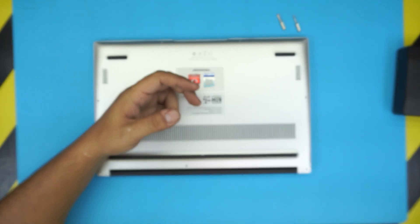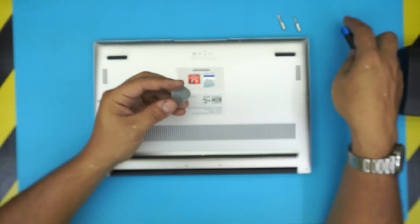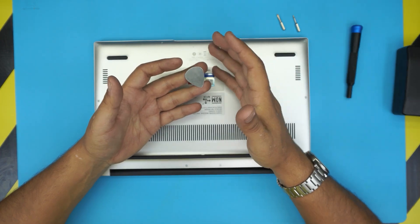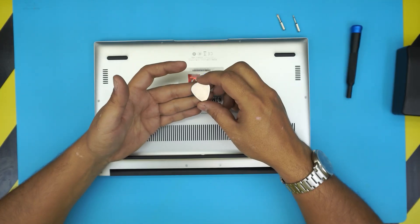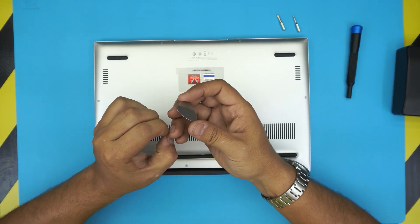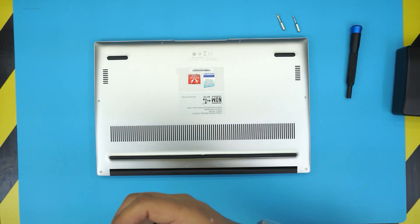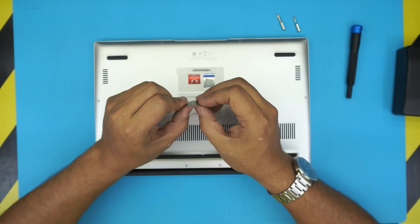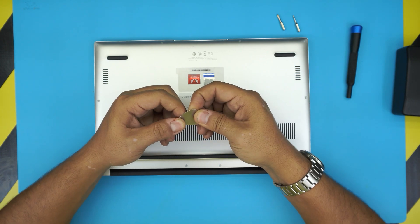You'll also need an opening tool. You can use the opening tool that comes with the iFixit set — they sell an extended set — or you can grab what's called a guitar pick. I recommend a guitar pick because it's really cheap, and the metallic one is really tough.